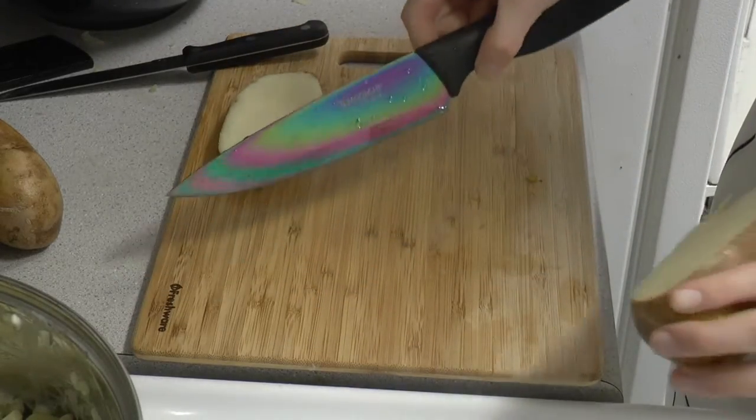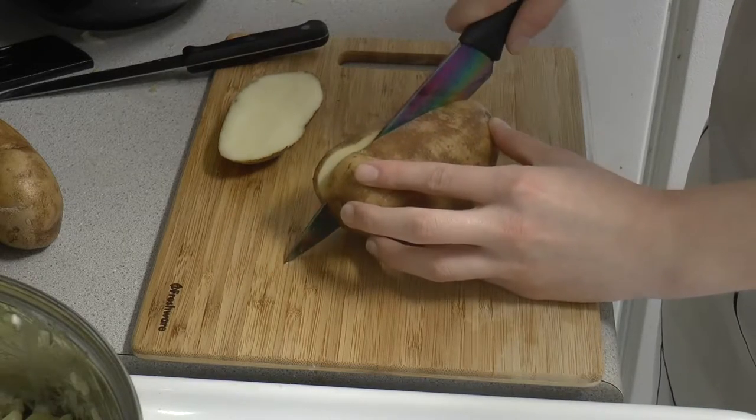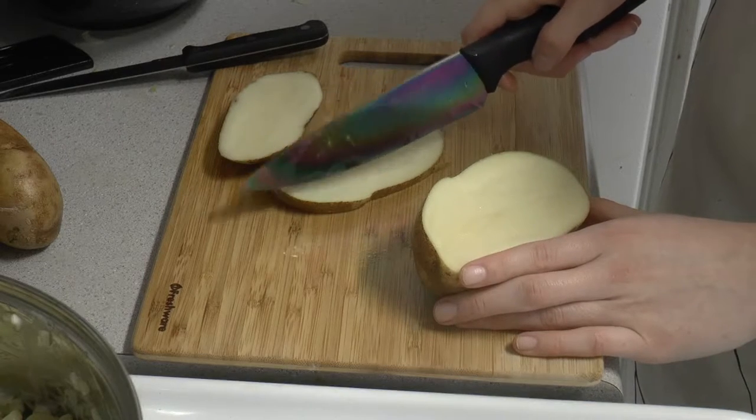And then I got this knife and it's so much easier to cut through. That's it. So if you have a better knife, use it for potatoes.